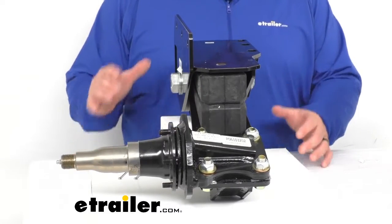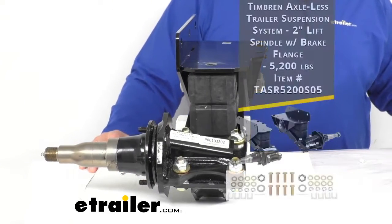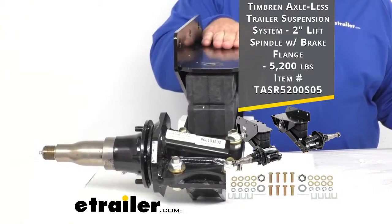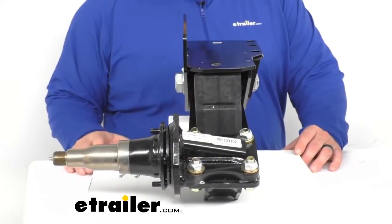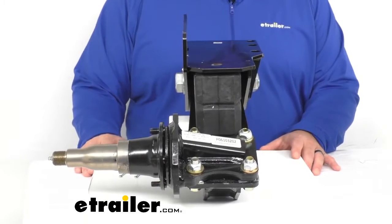It's easy to install and align. You can either bolt or weld the system to your trailer's frame. When you receive your packaging, you're going to have three boxes and they're going to include two suspension units without hubs and all included hardware. It fits on one axle and two axle trailers that use regular tires, but it's not recommended for triple axle applications.